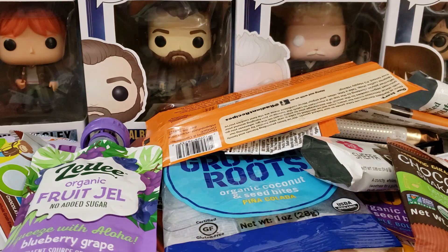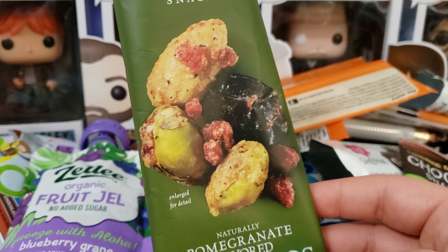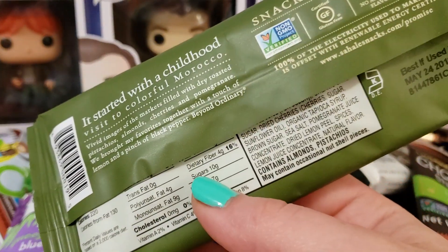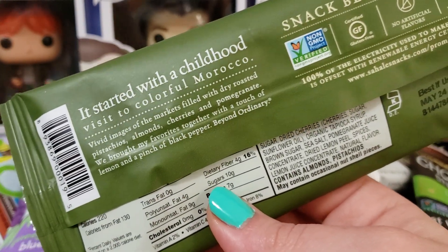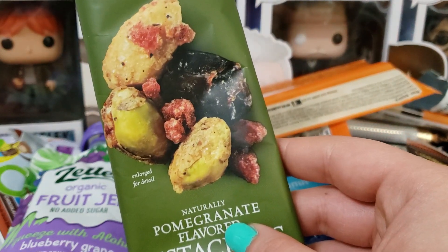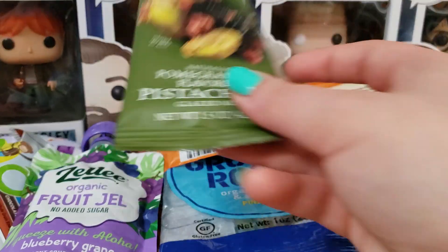We have this pomegranate flavor pistachio glaze mix and I absolutely love this. It wasn't a strong pomegranate taste but you could taste it. It had a little bit of spice — the ingredients say a touch of black pepper, but it's a little spicier than that. I love dried cranberries, so this worked in my favor. I love any type of nut, though I'm not a huge walnut or pecan fan.